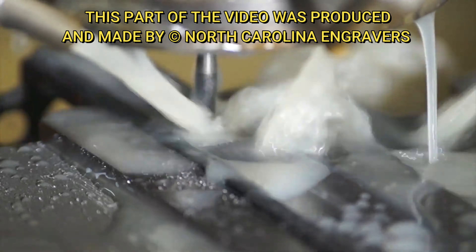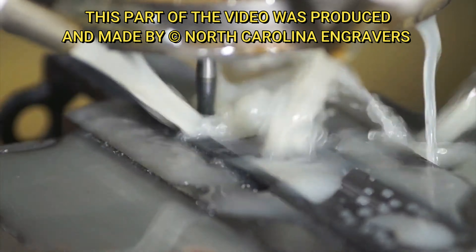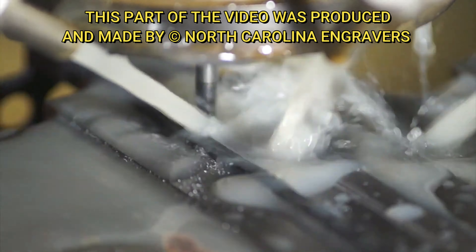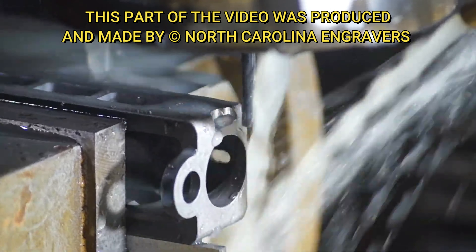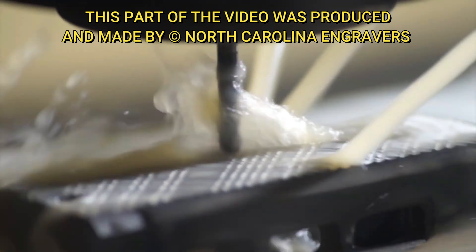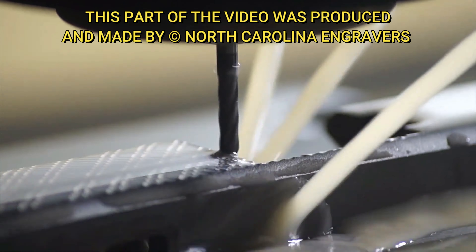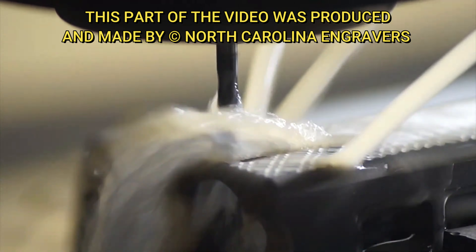At this point we need to jump over to the CNC and start with some of this cut work, then move into coloring. I believe we're doing Glacier Silver, which is a really cool color. Things are subject to change — if the pattern doesn't work or something would work better, those are things we'd discuss with our customer and cover more in the end.